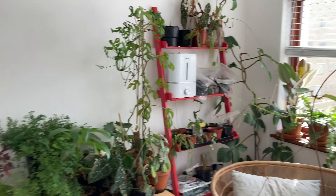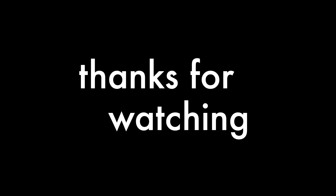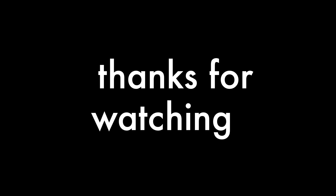I think that this is the entire house. So thank you so much for watching. I hope that you've enjoyed this video of my little houseplant collection. I will see you in the next video. Bye!